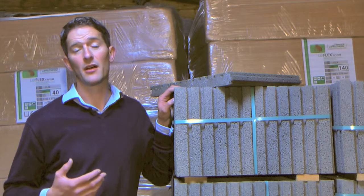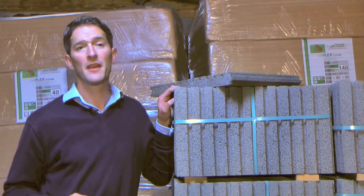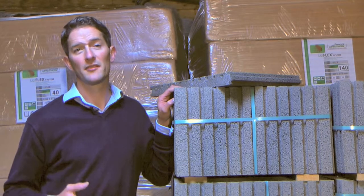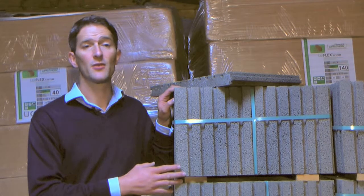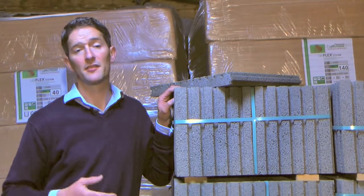The tiles themselves are made from either crushed recycled brick or basalt. Both are very dense and store lots of heat, making them ideal for this purpose. Also, because the tiles are dry, you can lay your finished floor directly onto them as soon as they're down.